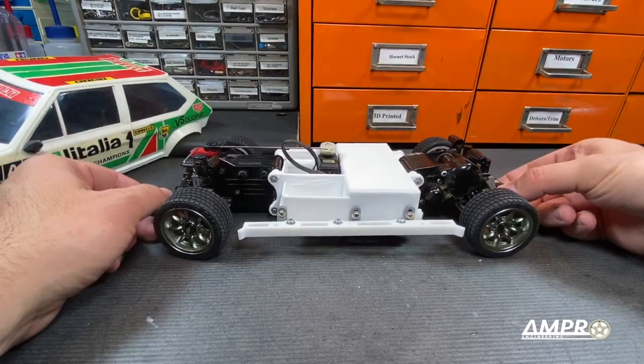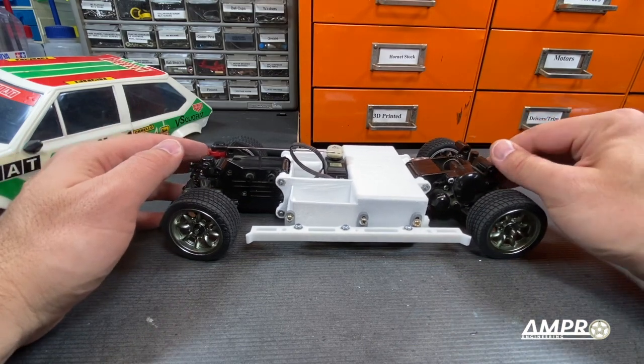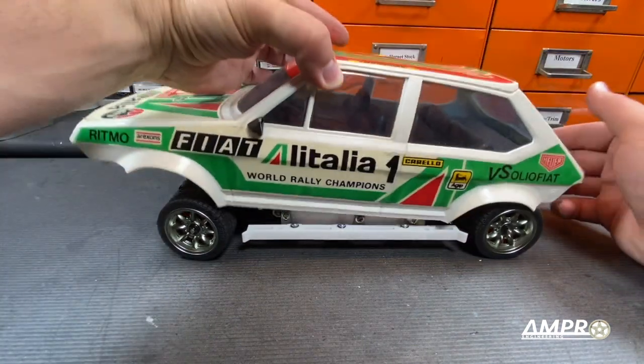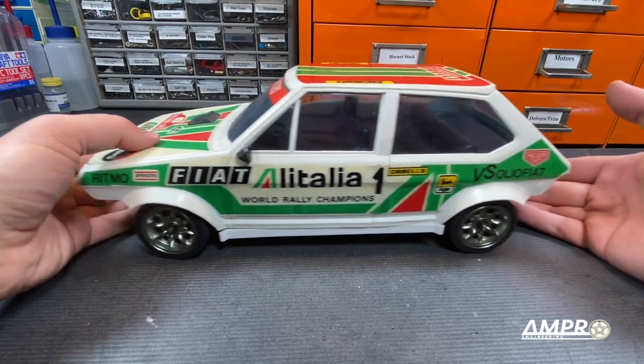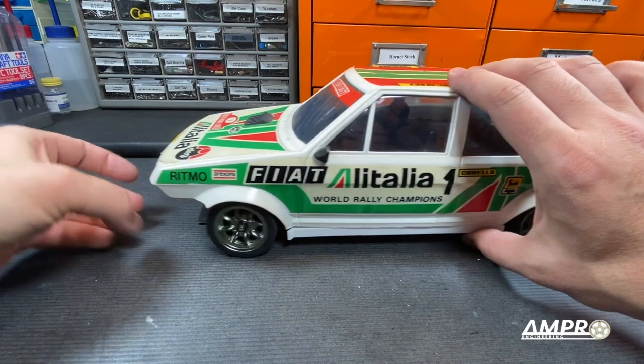The rear doesn't line up, so we can raise that up. I think what'll help too is if I shim the rear shock because right now it's sagging a bit at the rear — but that is pretty much it right there. Yeah, that's it.